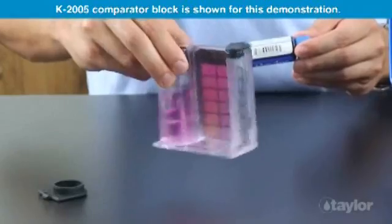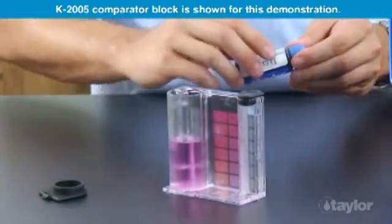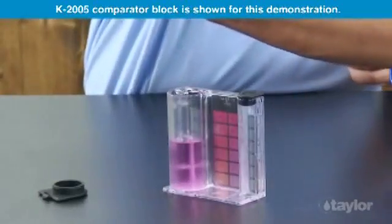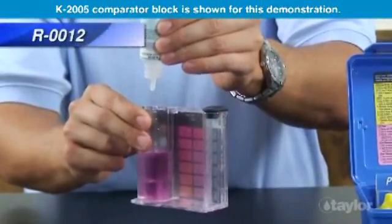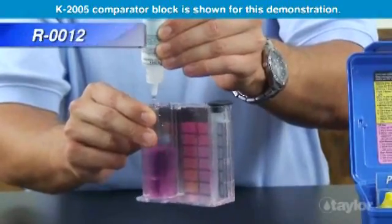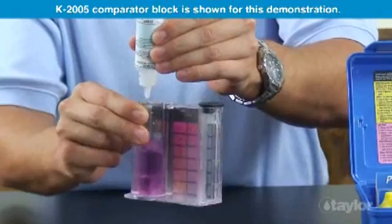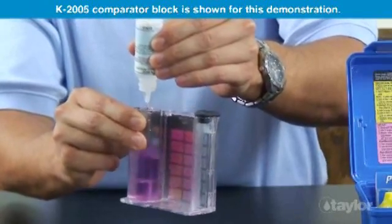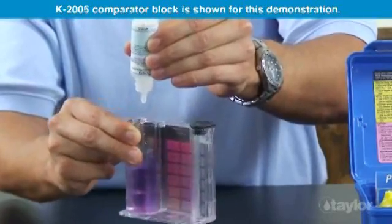If calcium hardness is present, the sample will turn red. Add Reagent 12 dropwise — after each drop, count and swirl to mix until the color changes from red to blue. Add one more drop of titrant after the endpoint to be certain the color change is permanent.